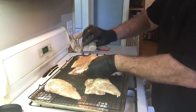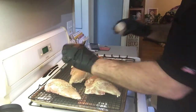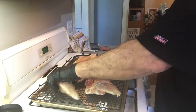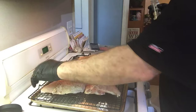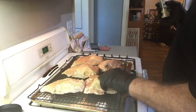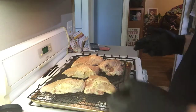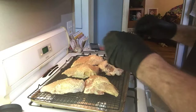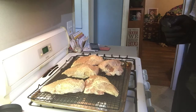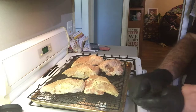Now we've got everything ready for the oven. I have not put any oil, butter, or anything on these chicken breasts. I always think it's important to get the biggest piece of meat to the center of your baking sheet — it seems to cook more evenly. I'm going to cook this at 425 degrees for about an hour, then I'll temp it and see where we're at.